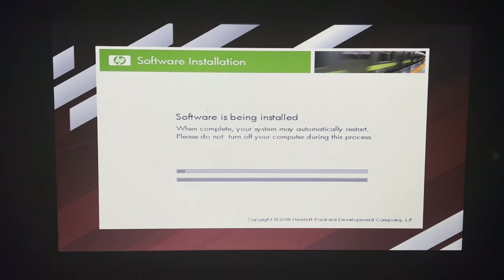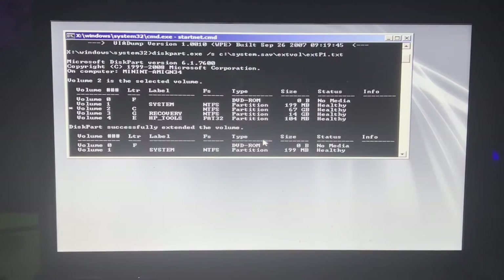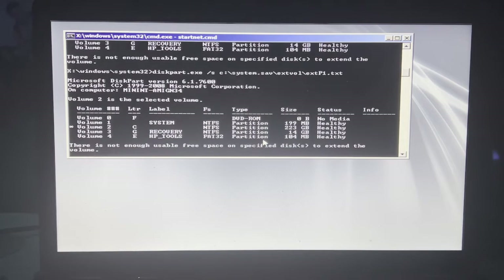That's just a bunch of rambling there — not a lot else is happening. I'll come back when something happens. The thing just finished up and now it's rebooting.